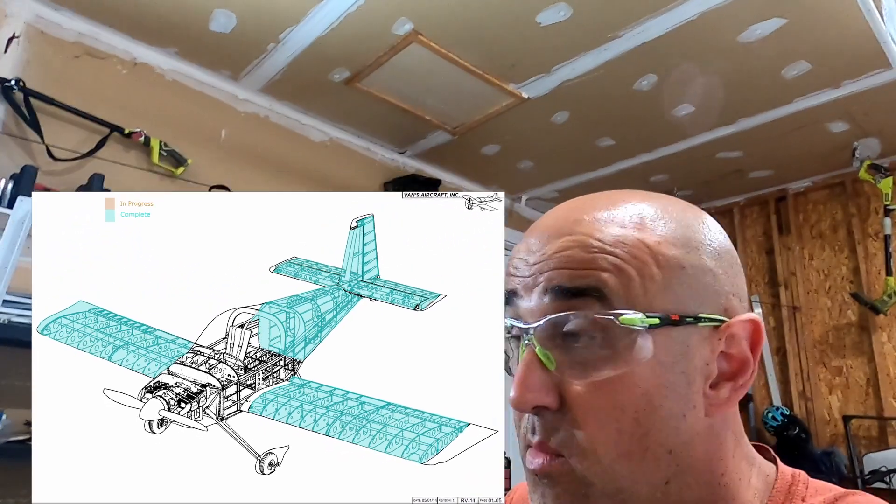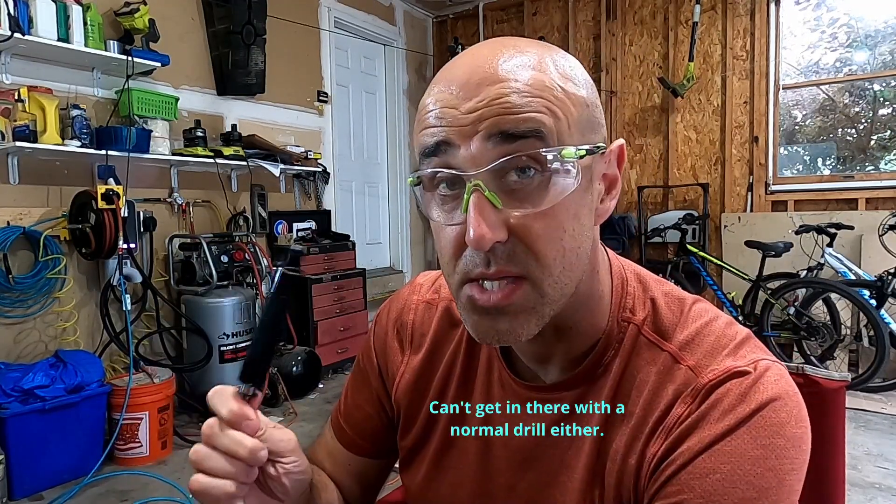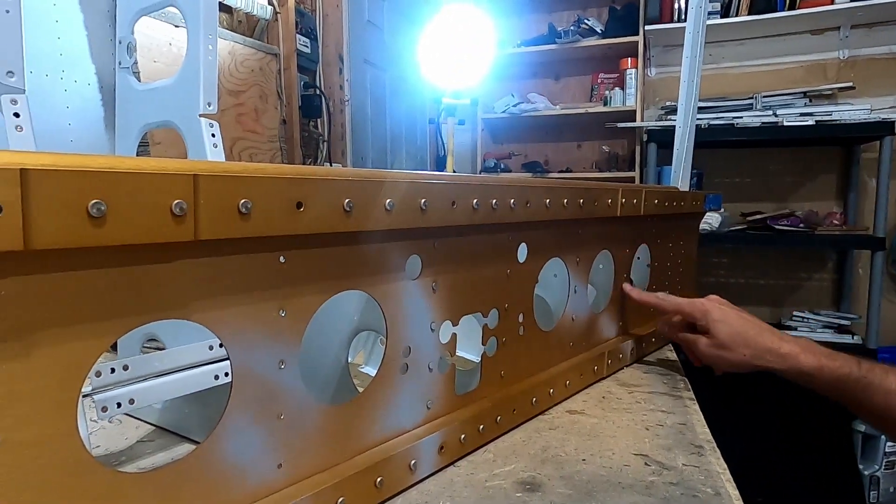Hello YouTube, so I'm drilling out more of these ribs. On some of them I'm kind of limited in being able to get to the manufactured side of the rivet head in order to use this universal head rivet removal tool - this is very nice - but I can flex some of the ribs out of the way. I can't use this on some of them; these two I probably can, but these 10 rivets over here I can't.